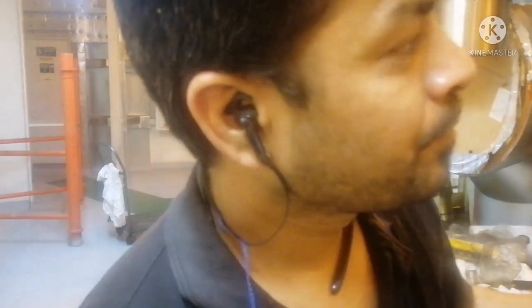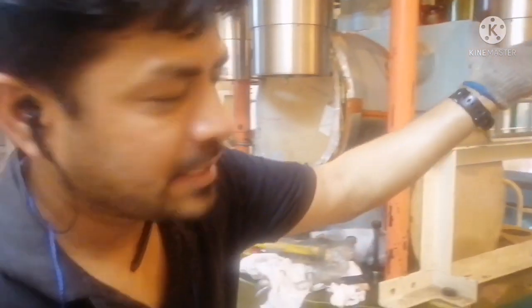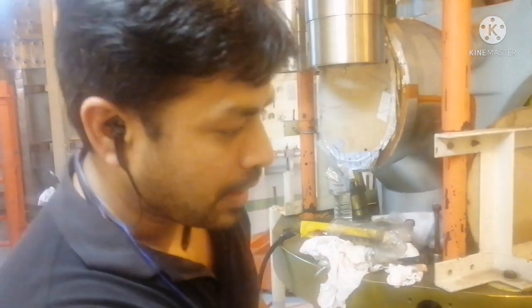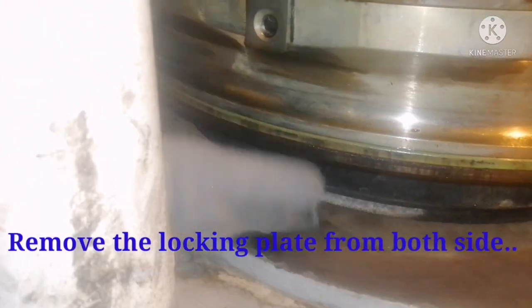We removed the gas cylinder and the valve spindle. For doing that, we put the oil cylinder back in place. Now we are going to remove the locking nut from the seat. The locking plate is here, and we will remove the stud. Once we remove the seat, your valve will be separated.